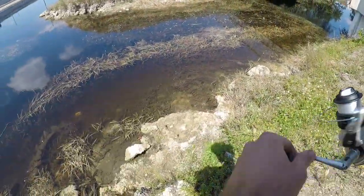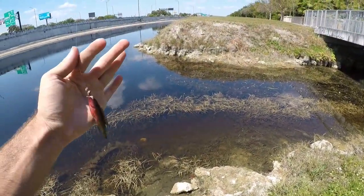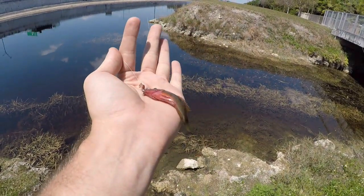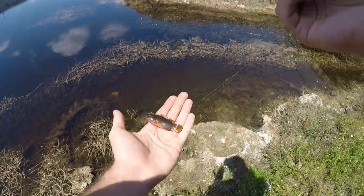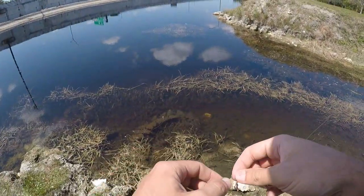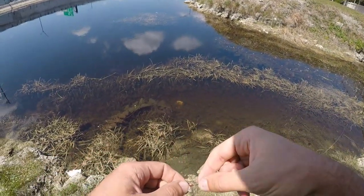Got another one - this might be one of those males I was talking about earlier, a little bit more red on him. But there are some ones down there that are even brighter. This one's just got a little bit of red on his belly. This guy's lucky I don't need bait right now. I really should invest in a photo tank for these kinds of situations to get a lot better pictures.